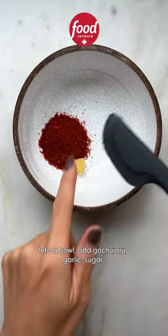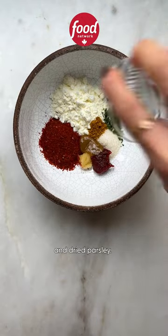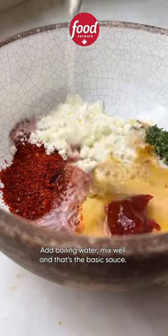Into a bowl, add kochugaru, garlic, sugar, kochujang, milk powder, bouillon paste, curry powder, and dried parsley. Add boiling water, mix well, and that's the basic sauce.